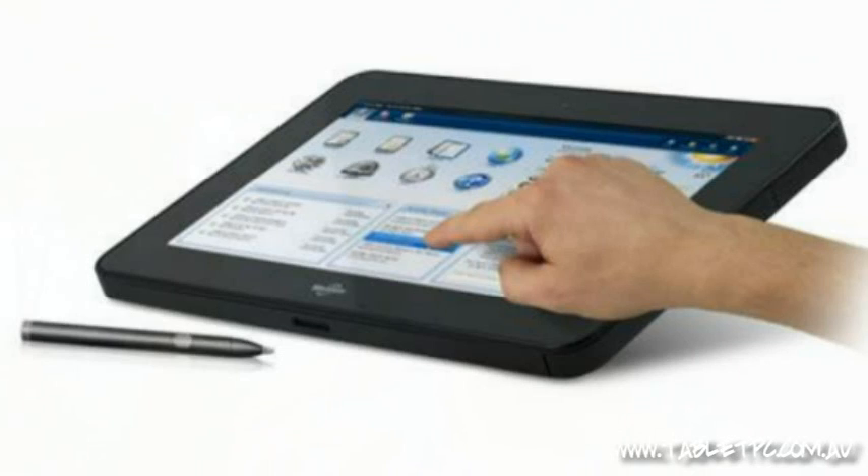The CL900 has both multi-touch and the active digitizer stylus input. The active digitizer pen is proximity sensitive and pressure sensitive, enabling really fine input, and it's essential for things like handwriting — taking handwritten notes and using the handwriting recognition built into Windows 7.